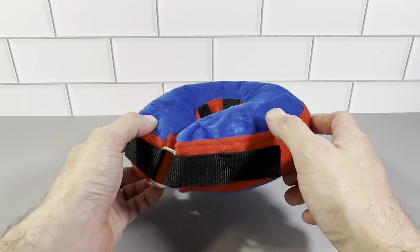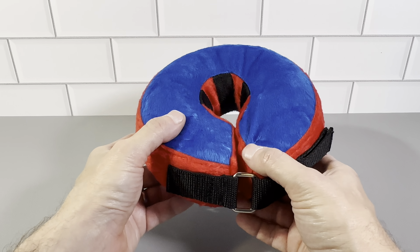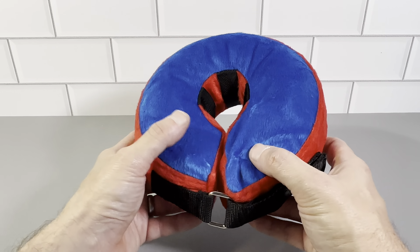This is the Billy Barra Inflatable Dog Collar. This is a really great dog collar. It's used for if your pet is recovering from a surgery or if you're trying to get the pet to stop licking a wounded area.